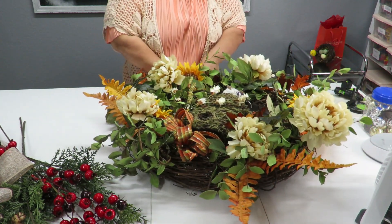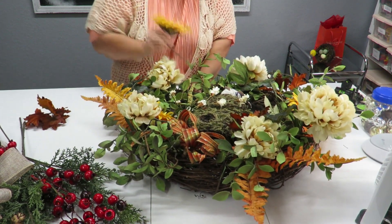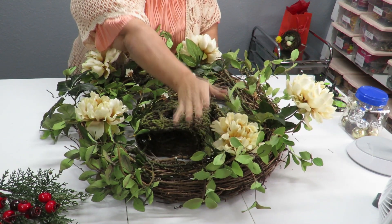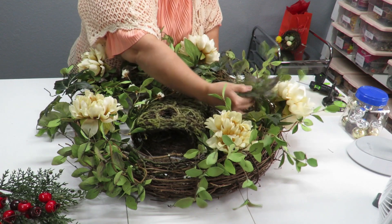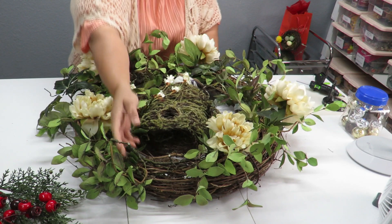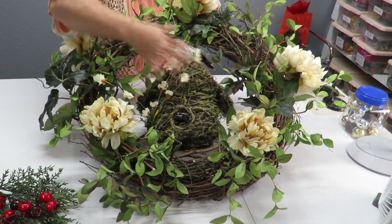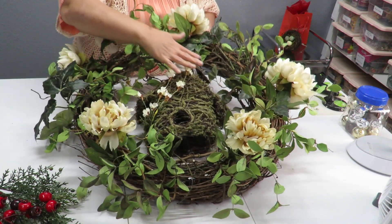I've removed all the fall items. I'm going to leave these flowers on — they've been on here through spring, summer, and fall. I also added this larger leaf greenery for fall and I'm going to leave that as well. I have these little cream-colored flowers across the birdhouse that I'll keep too, because they tie in and bring some of that cream from the main flowers into the rest of the wreath.